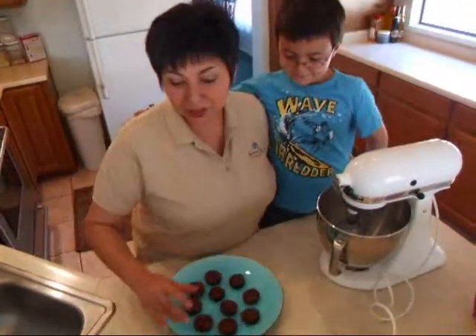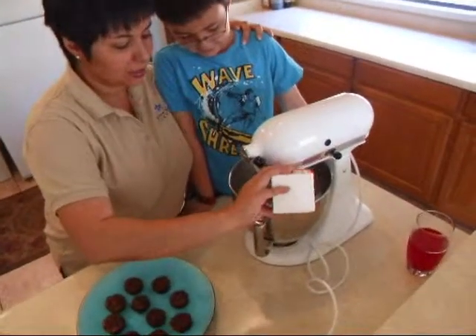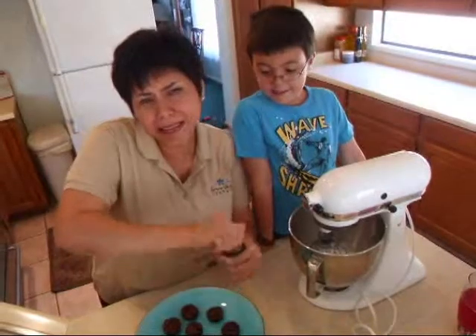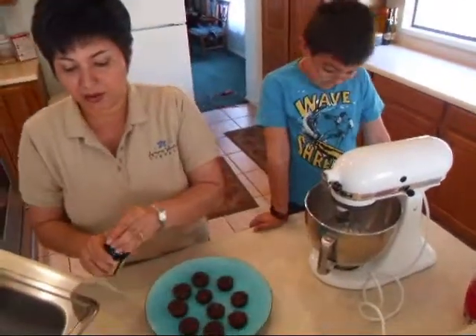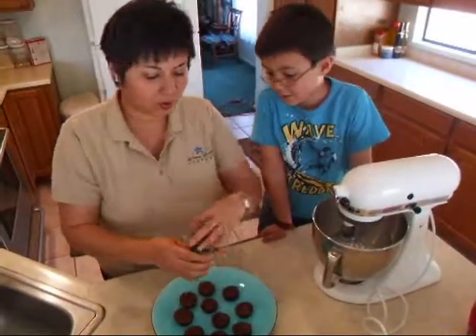So our brownies are now out of the oven and we are going to the cream. We're going to start with whipping cream, Mexican vanilla. Mexican vanilla enhances chocolate and brings out creaminess.